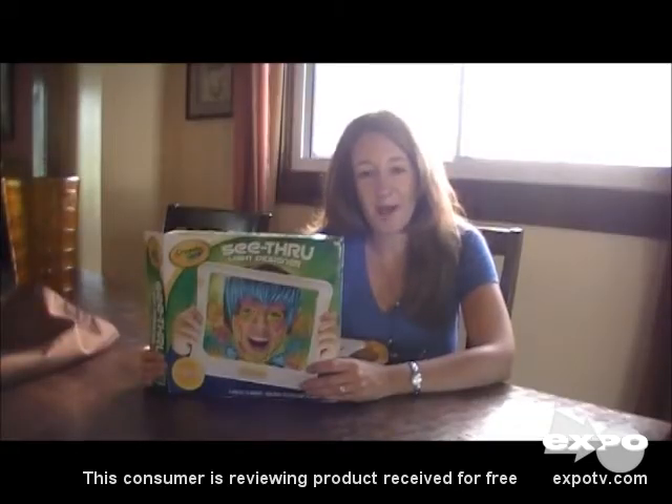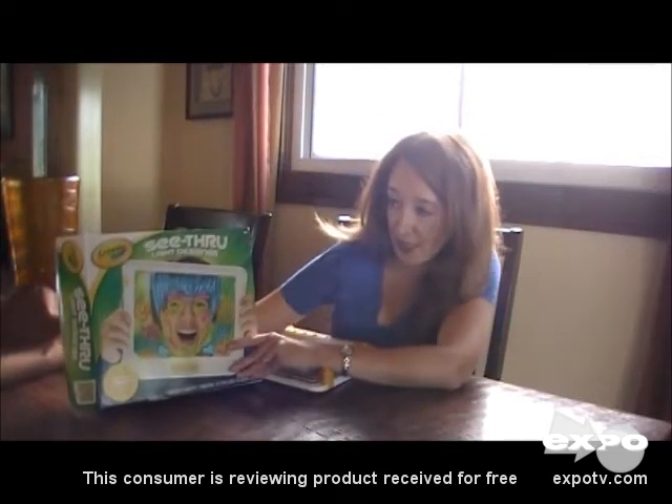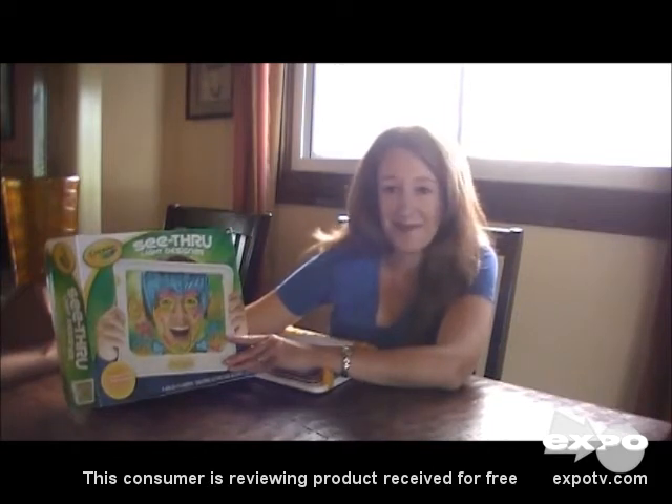Hi, I'm Crystal from Mom Among Chaos, and today I am going to be reviewing Crayola's See-Through Light Designer, and it is creativity in motion.